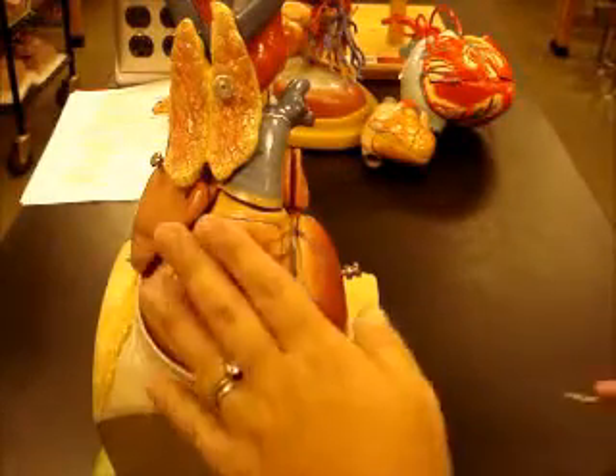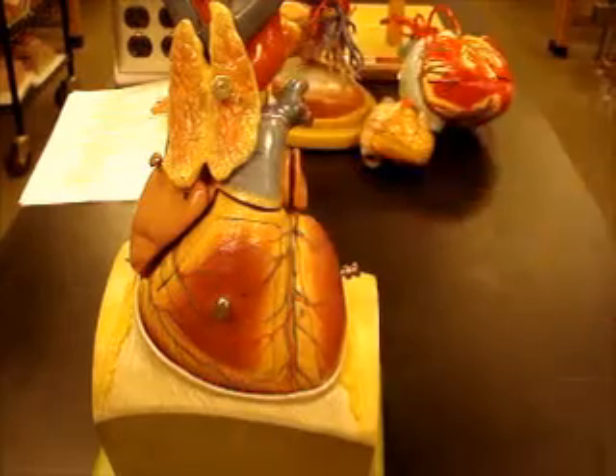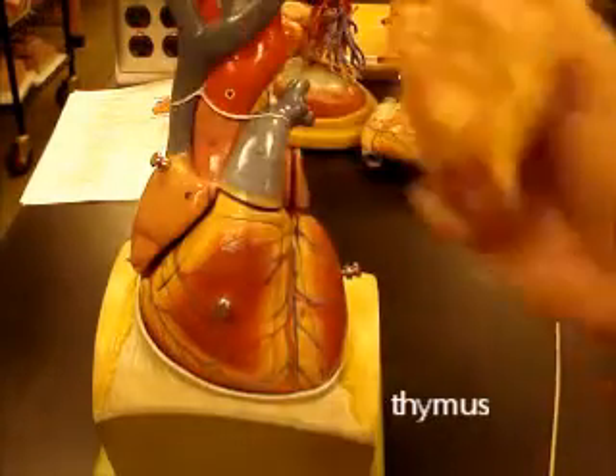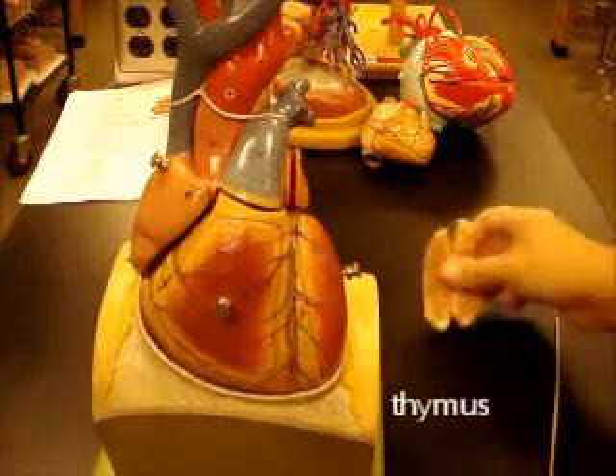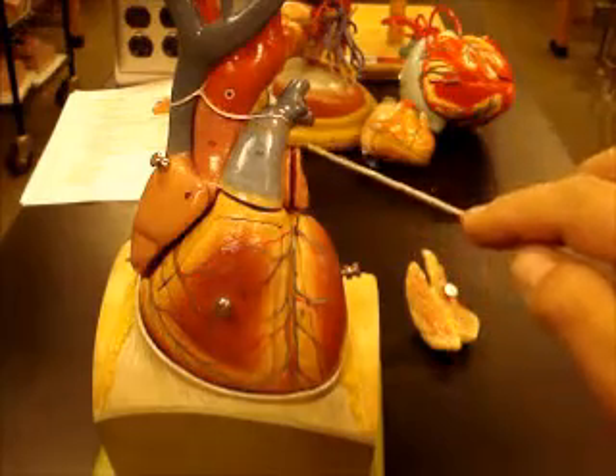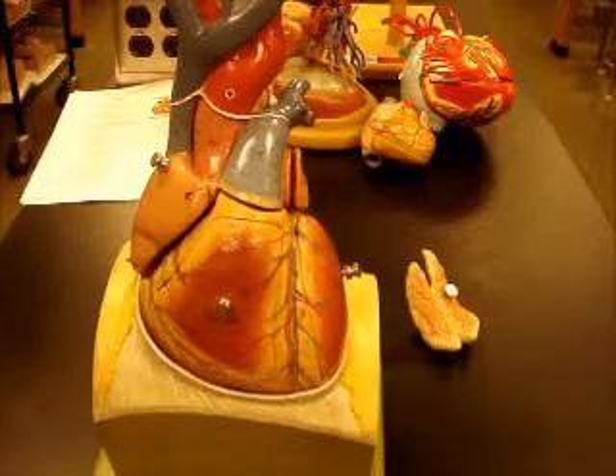This thing right here, if you remember from 141, is the thymus gland. It sits on the heart — present in children and young adults but absent in most older adults. Again you can see the cut edge of the pericardium, the outer pericardium there.